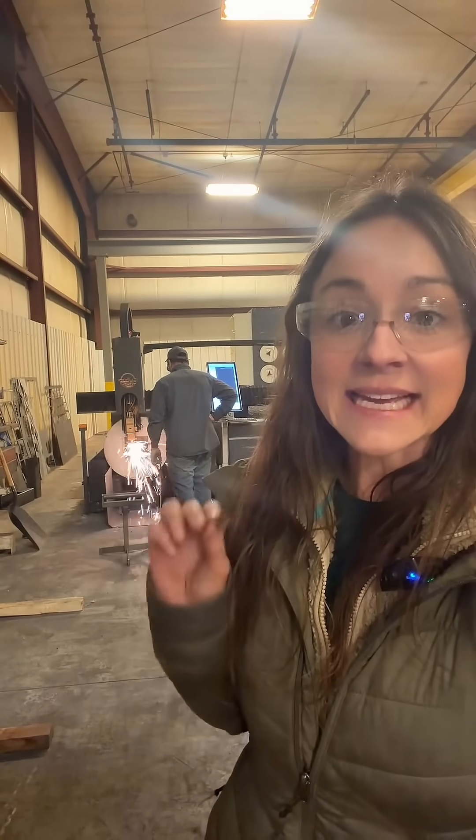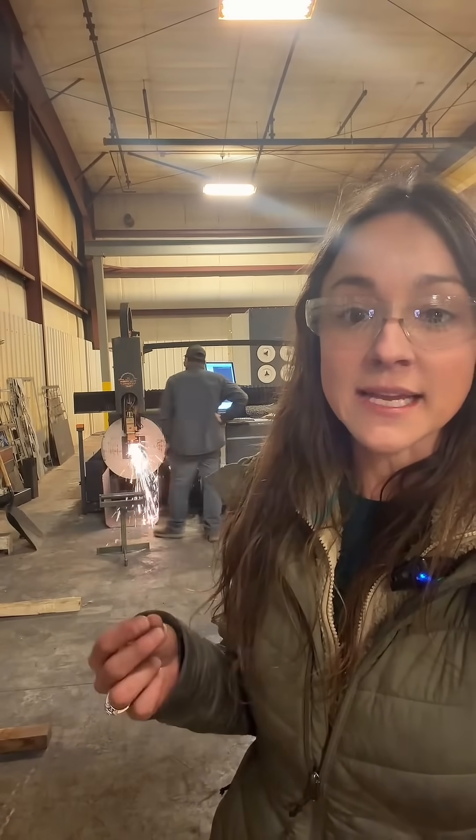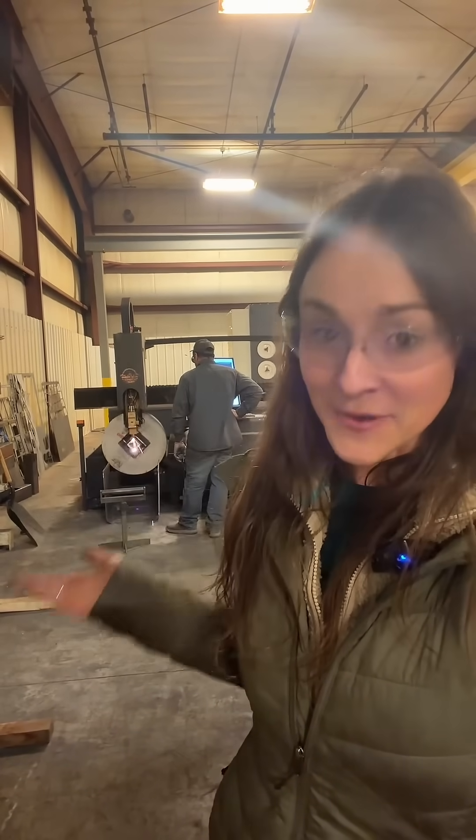High pressure assist gas blows molten metal out of the kerf, leaving a clean, oxide-free edge that is ready for welding without additional machining. So this, folks, is how the rocket stoves are built.